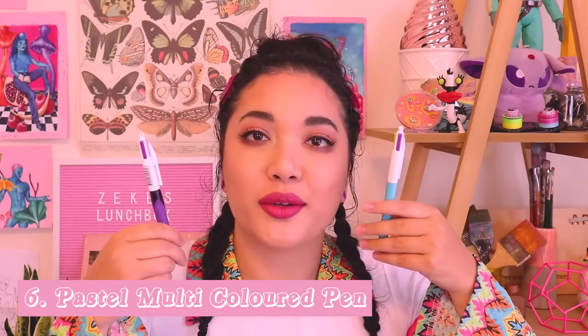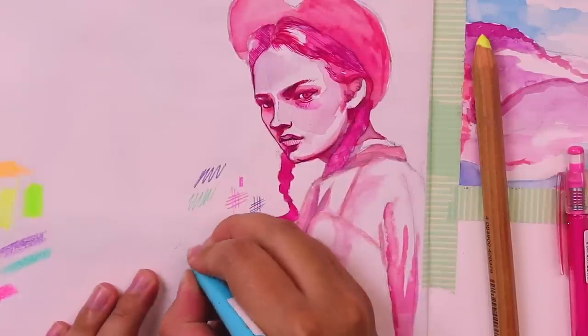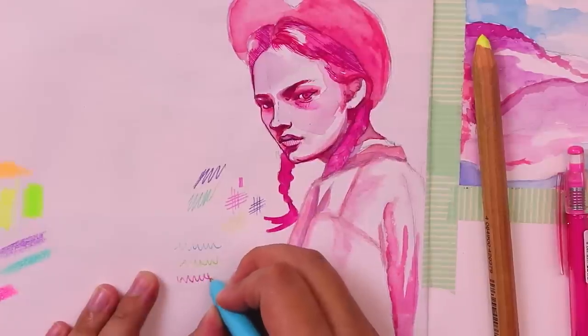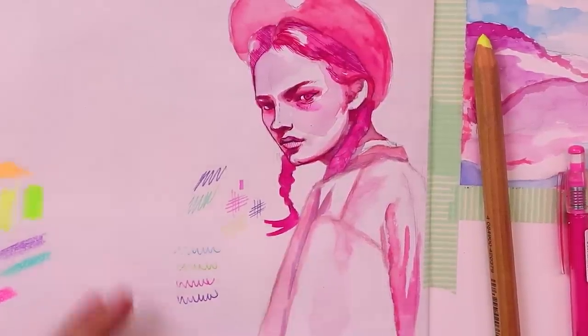That takes me to number six — this one's probably going to be a little bit underwhelming for some people because they're like, I used that all in primary school and high school, that's not special whatsoever. You know what? They're not that special, and that's why they're so amazing. It's four-colourway pens. They're just your standard Bic four-colourway. The ones I'm using are the more pastel colours. They're perfect for when I'm just sketching in my sketchbook. I don't need all the other coloured pens — this one has all the colours I normally use. I obviously use pink and purple the most. I use pen quite a lot in my illustrations just to do the lashes, the dark bits of the lip, nostrils.